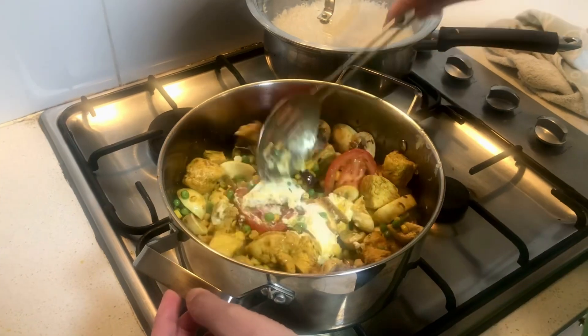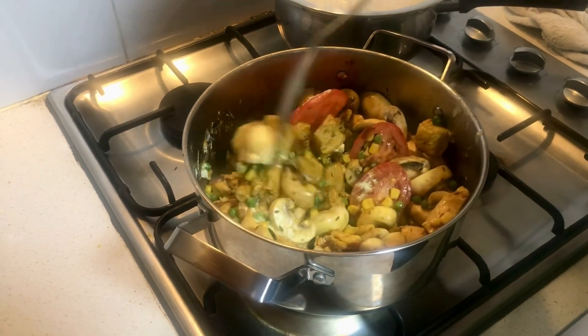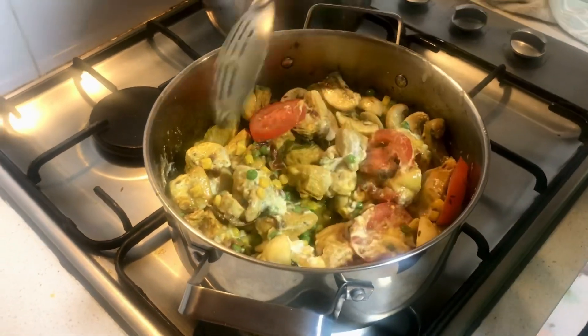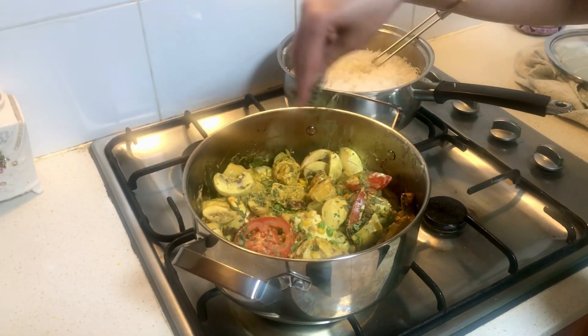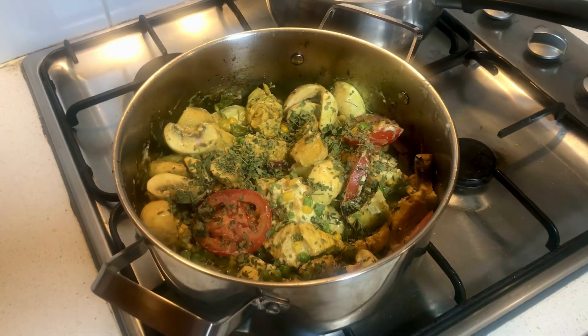I'm also going to add some fenugreek leaves, which are going to give a really beautiful fragrance. The rice I've used are already boiled basmati rice. Here I'm sprinkling all the fenugreek leaves to give some flavor and fragrance to the rice.